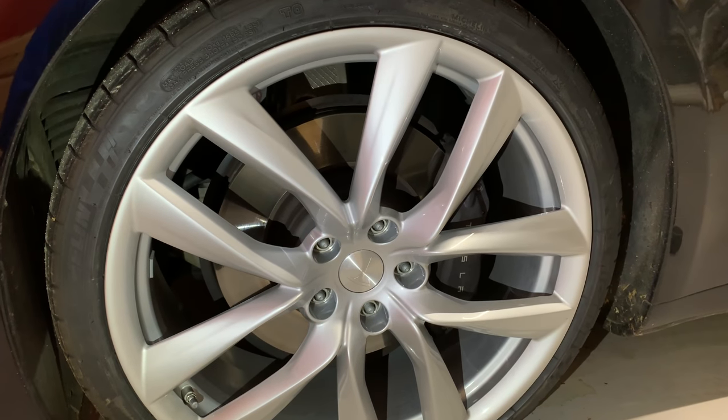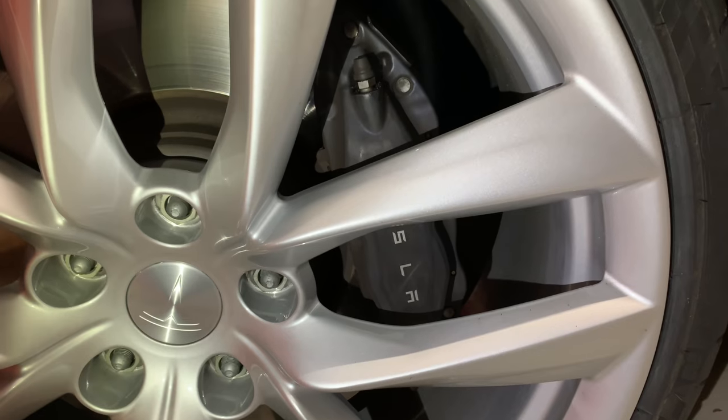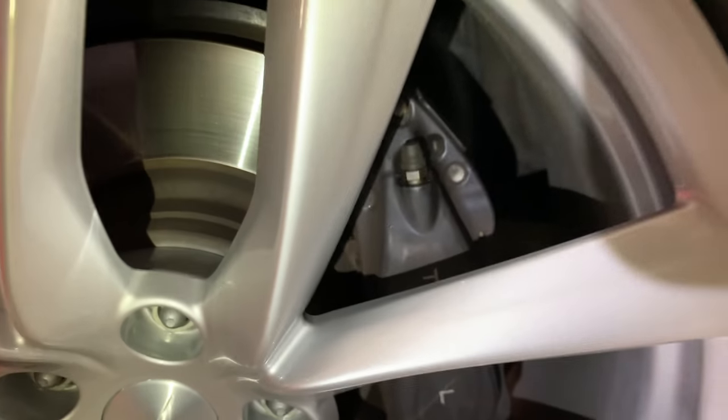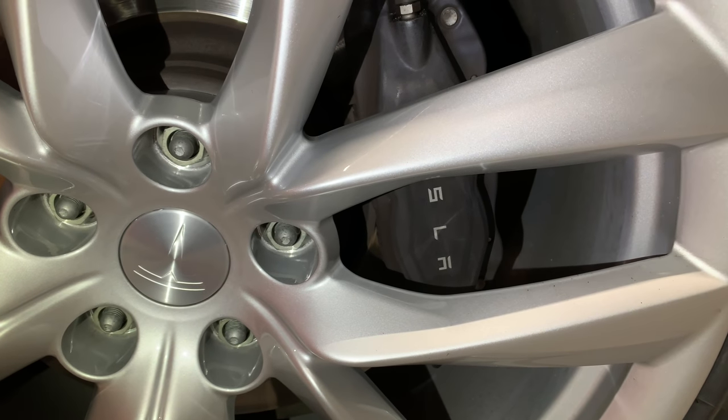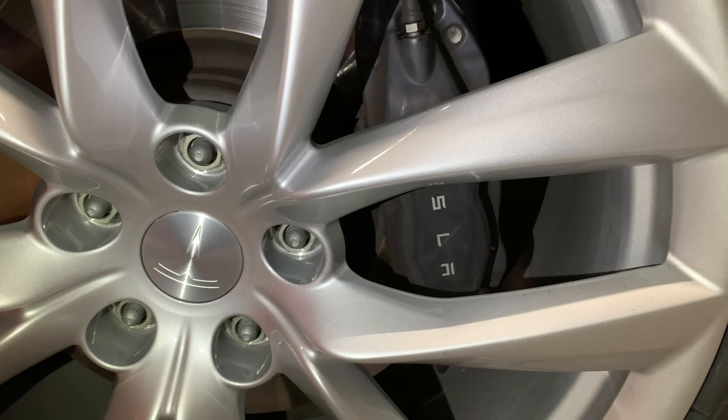I took off the wheels, sanded and cleaned the brake calipers really well, and then painted the calipers last night. It looks really good. We just got the arachnid wheels on the car — let me show you what they look like from the driver's side first. These are the arachnid wheels that we won from the referral program. Thank you for using my referral code. I have a 75D and the calipers are a dark charcoal color. They say Tesla right on there. They're actually Brembo brakes — it's a really nice brake kit. The Model 3 has Brembo brakes as well.